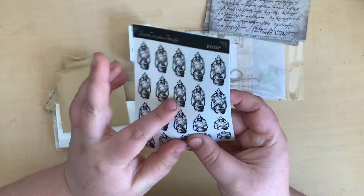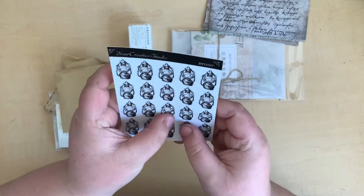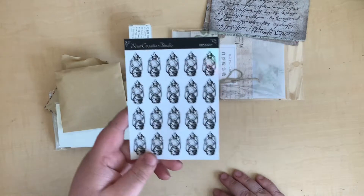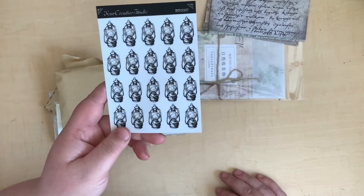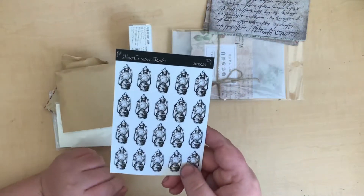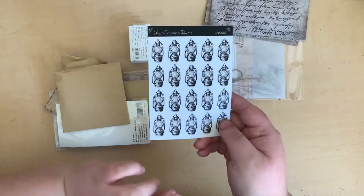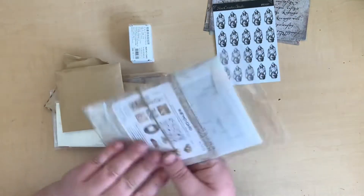And then here we've got these cute little stickers of little lanterns. By the looks of things, yes — they are transparent stickers. They're cool, I like them. They've got a really great kind of almost dark, spooky feel to them. I'm going to use some of these in my Halloween journal — my October daily — so they are cool, I really like them.